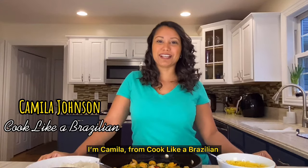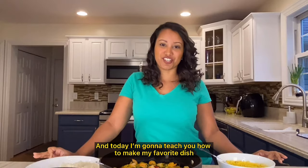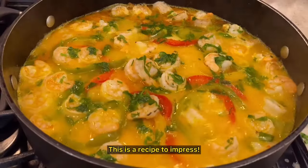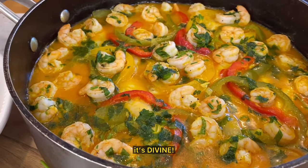Hi, welcome! I'm Camila from Cook Like a Brazilian, and today I'm going to teach you how to make my favorite dish, moqueca. This is a recipe to impress. It's such a beautiful dish and, most importantly, it's divine.